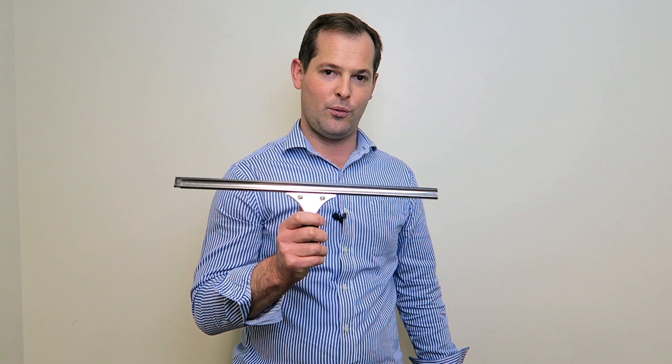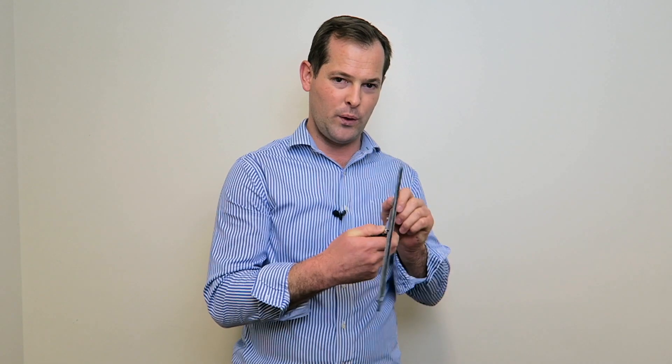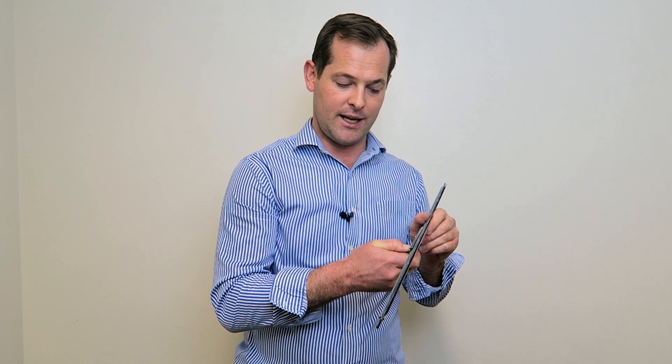Hello, this is Craig from Executive Distributors. This is a very common style of window squeegee. The main thing to look for in a window squeegee is one that can be fitted to a pole, including an extension pole, and one that has an easy quick-release spring mechanism to take the blade out.